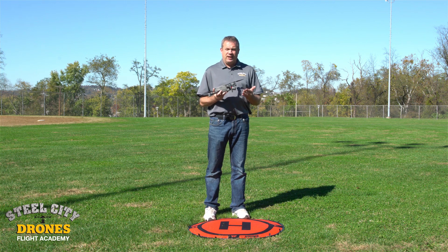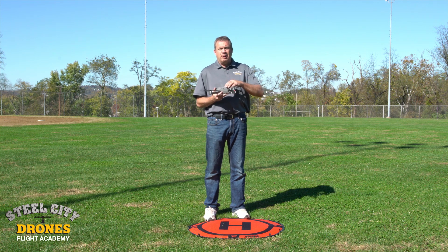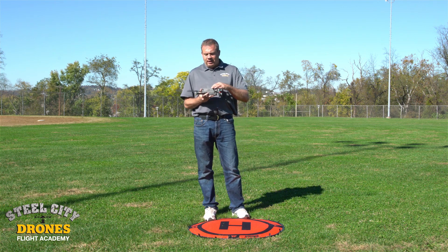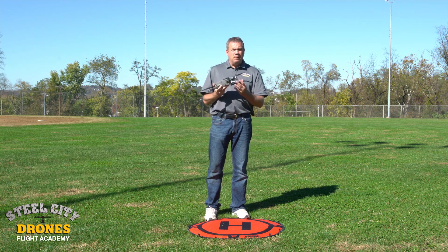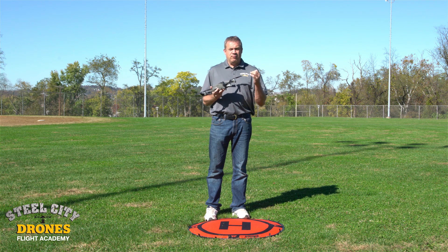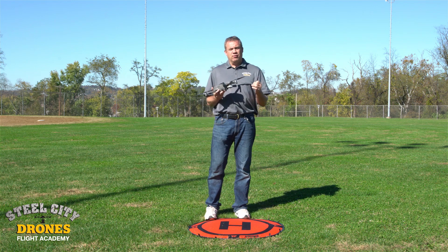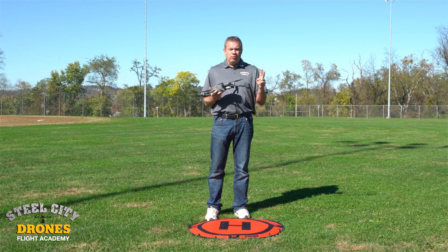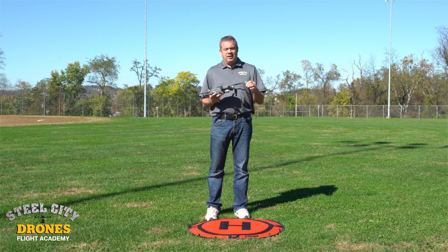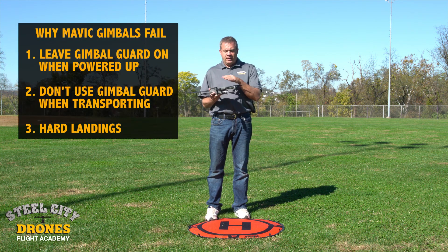Let's talk about how a camera gimbal works. We have three motors on the gimbal: one for pan, one for roll, and one for tilt. Each of those motors has a job to stabilize that specific axis. There are two things that Mavic owners are doing that are damaging the aircraft.